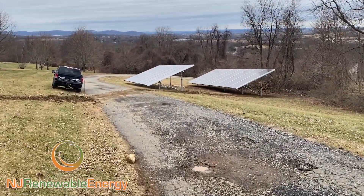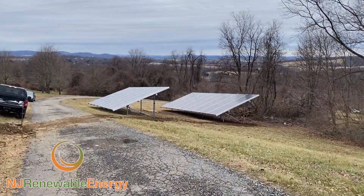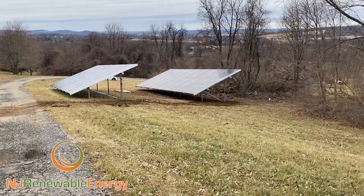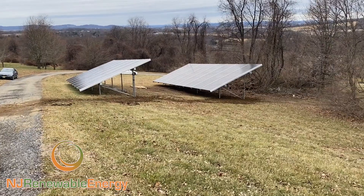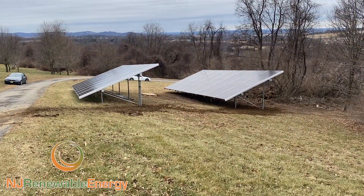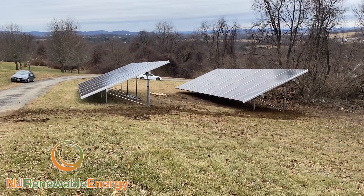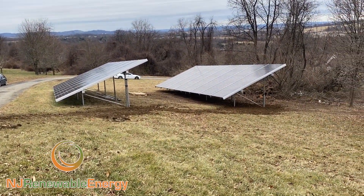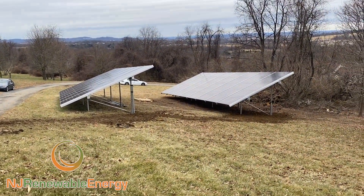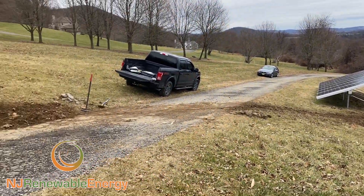Homeowners install these systems. Within about three and a half to four years, you have a complete return on investment, after which you have no electric bills, and actually you have an income generator after that, because there are SRECs — solar renewable energy credits — that go along with these systems. Not only are you not paying bills, not only are you being green, not only are you being part of the solution, but it's not costing anything and you're making money.